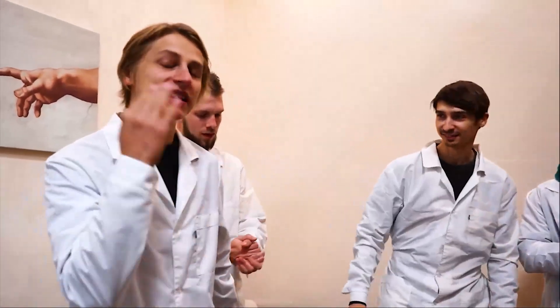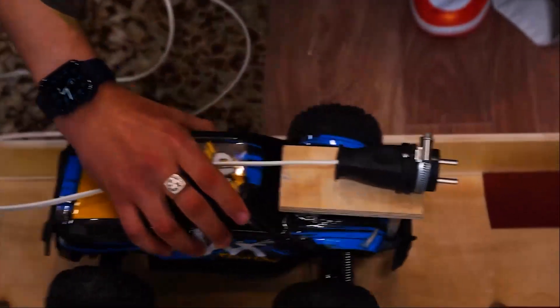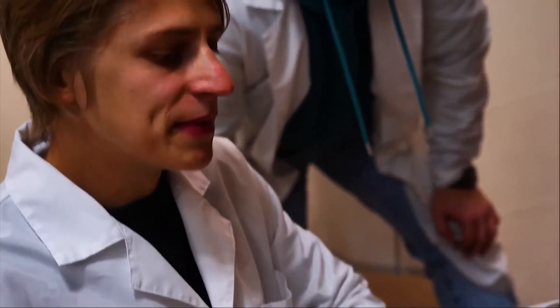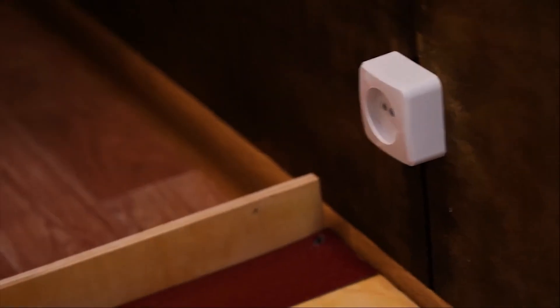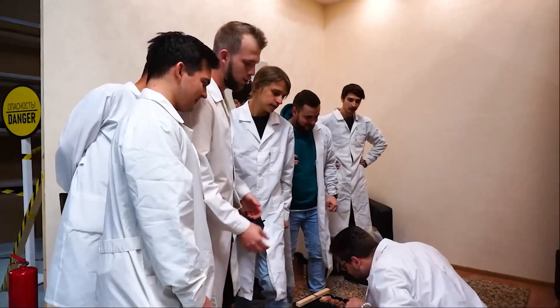Just so that you understand, these jokes are just jokes. This is really dangerous. That's why we prepared this — so that we don't come in contact with it, and we control it with a remote-controlled car. I turn on the car, it drives and plugs into the socket. A short circuit occurs, the barbecue grills, and everyone is alive.